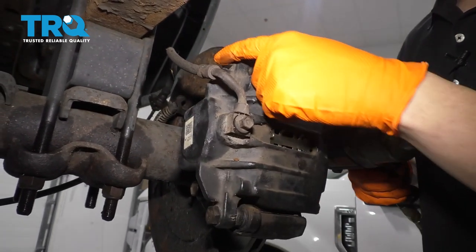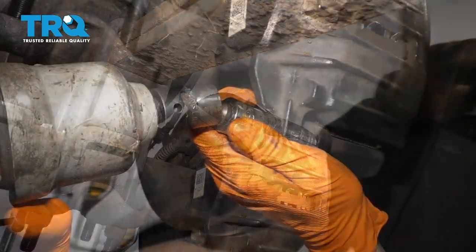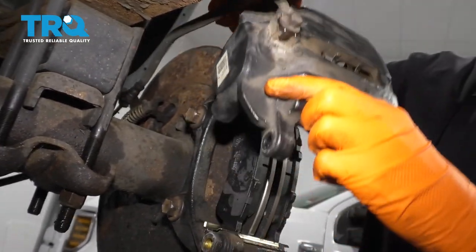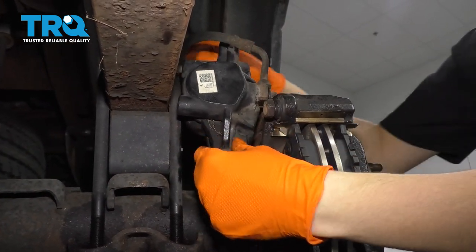Next, remove the two 17 millimeter bolts that hold the caliper onto the bracket. Leave that on just a few threads, then remove the caliper and put it up on top of the brakes. Just make sure it doesn't pull on the brake hose because that can ruin it.